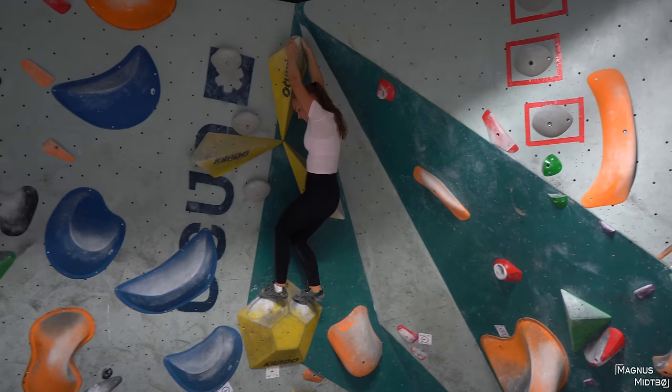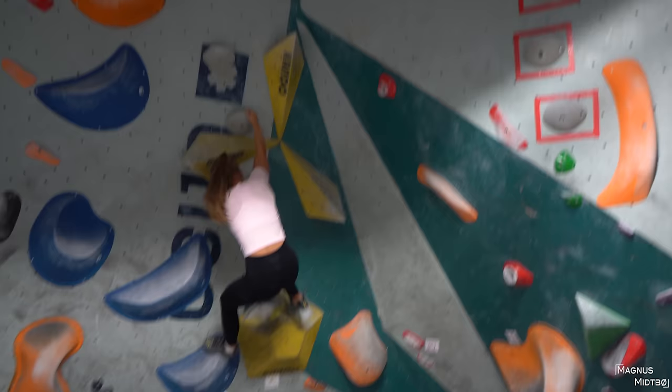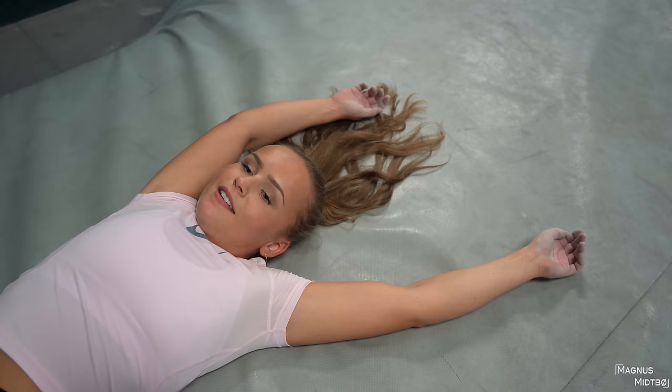The filming was probably really bad — I was so excited I looked at you, not the screen. You can use the grade holds to climb down. Good job! Now I'm going to start climbing.